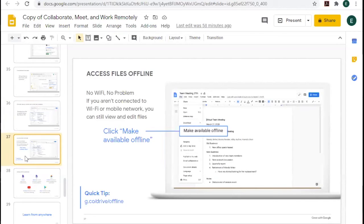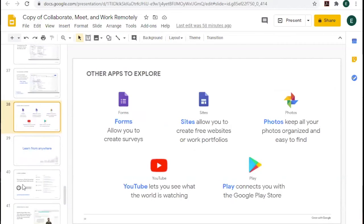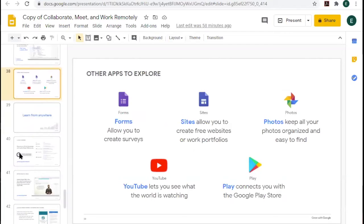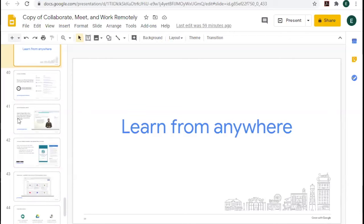With some tools you can work offline — you do have to be online to set it up, but you can make a document available offline so you can work on it in a place without Wi-Fi. Now we're going to go into 'Learn from Anywhere.' We have another class about free online lessons with Learning Express and LinkedIn Learning — that's on YouTube if you're interested in other platforms.